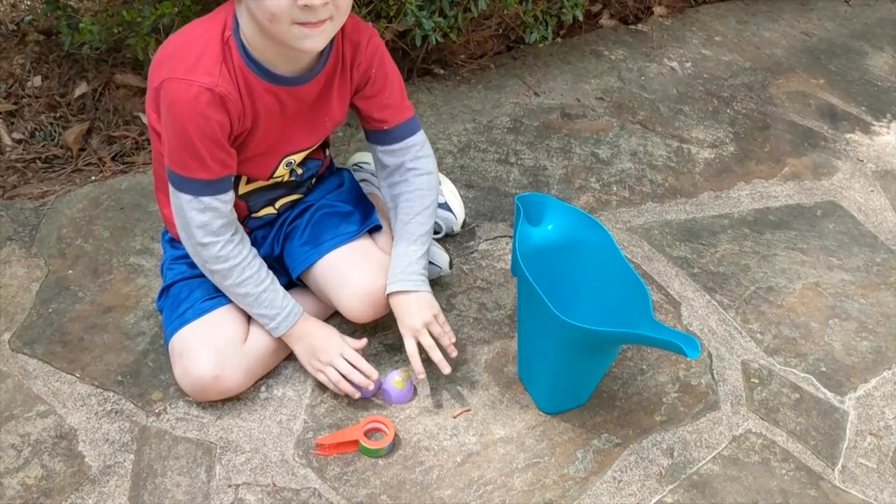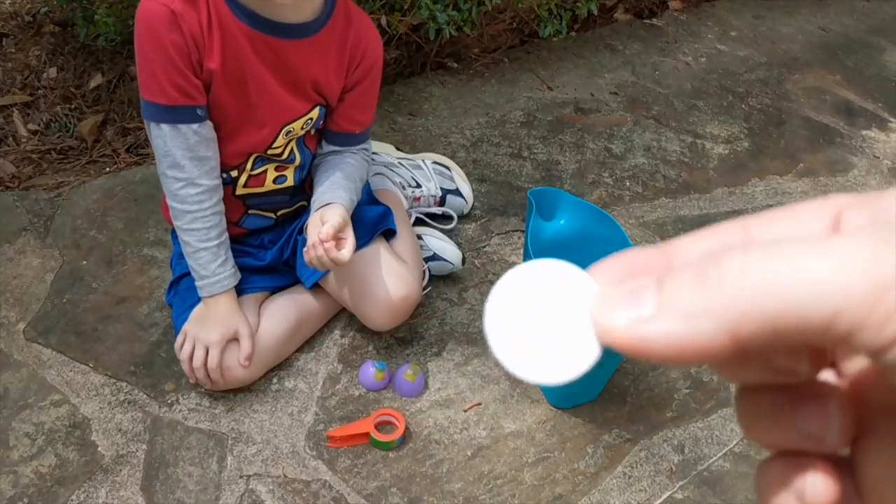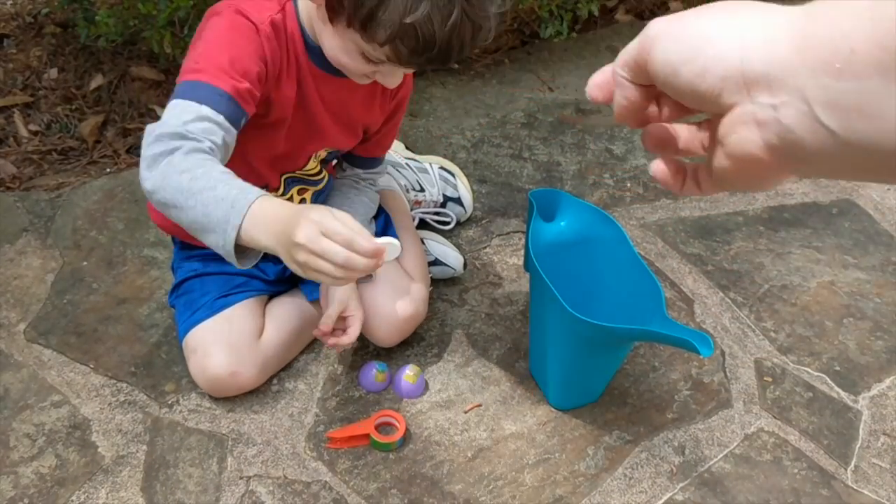Once you have gone ahead and taped your egg, you are going to open up this packet of effervescent tablets and you just need one tablet. So John's going to go ahead and put that in the bottom half of the egg.